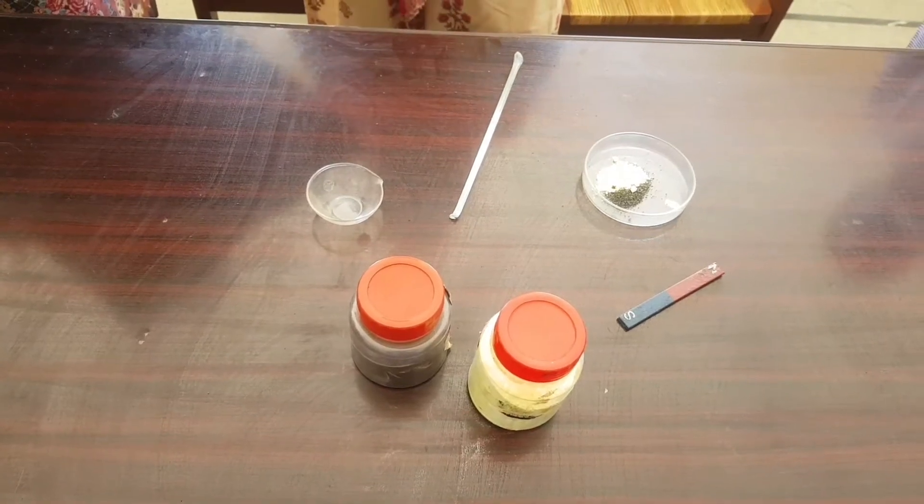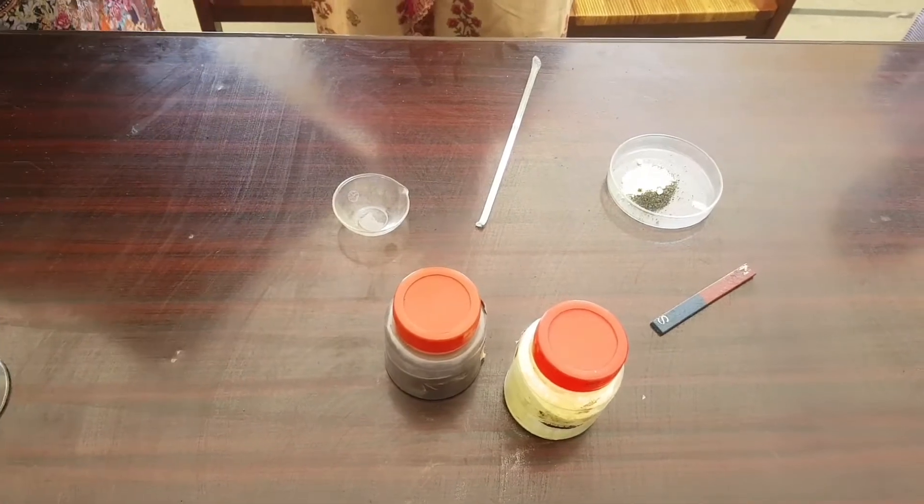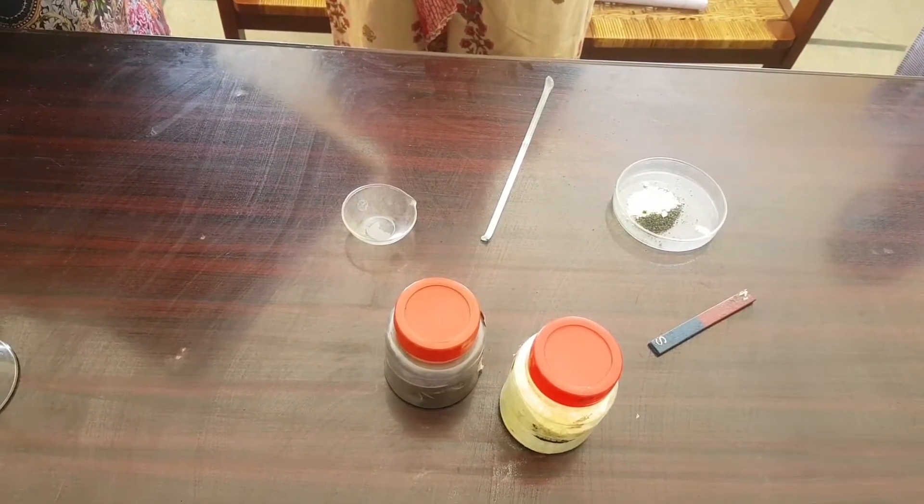I am going to start our experiment number 1. The name of the experiment is: separate the given mixture of iron fillings and sand or sulfur by physical method.